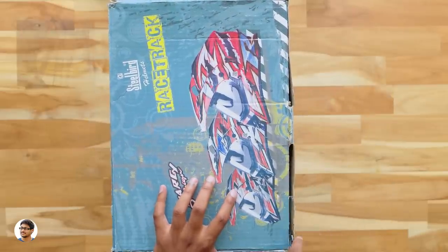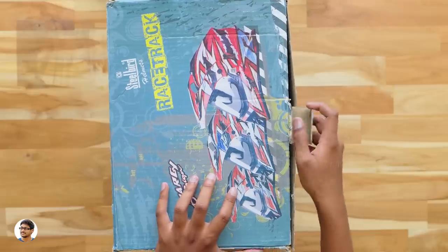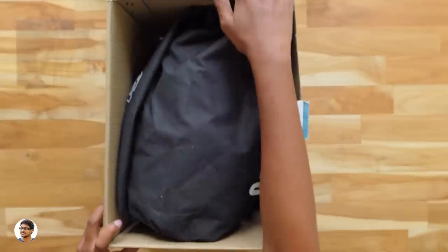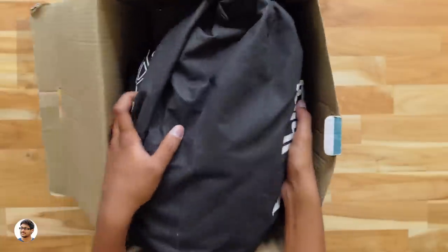Let me grab my knife and cut this tape. Before I unbox these products, let me tell you one thing - I didn't buy these helmets; Steelbird sent them to me for review. Alright, let's open the box. We've got the helmets in here - it comes in this black colored bag.